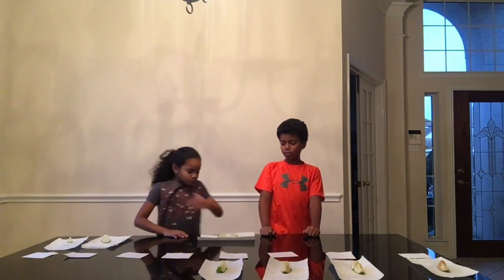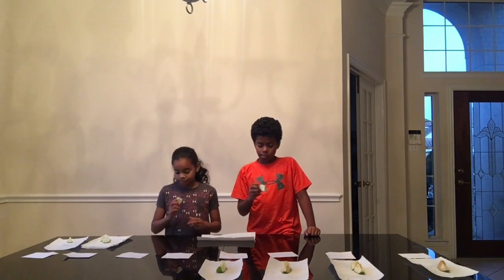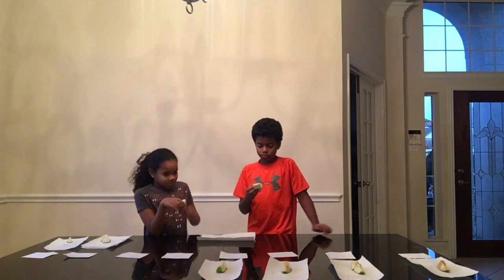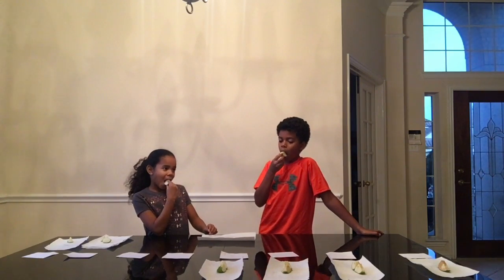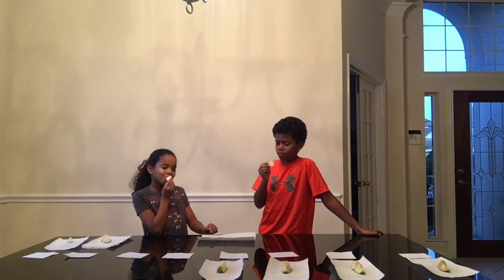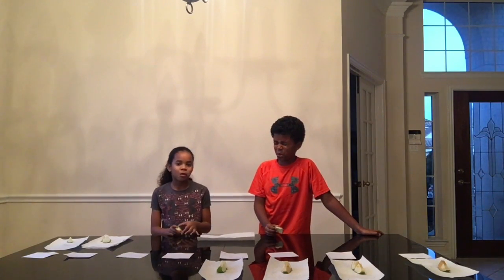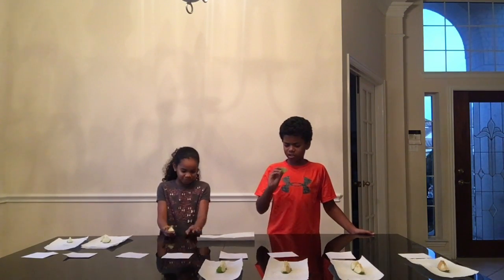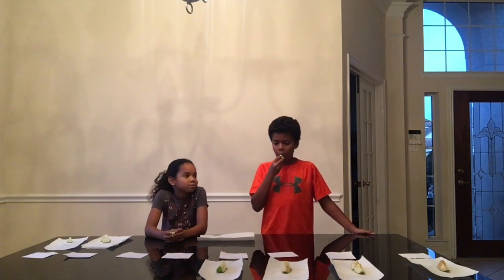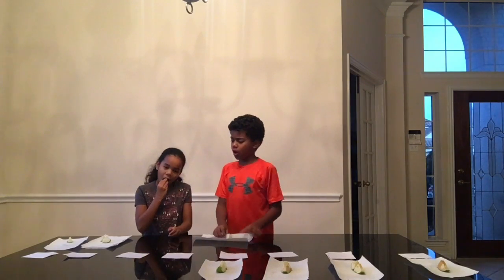Oh, it's really sour. It's really, really sour — I like it. It's really sour. It's too sour to me.